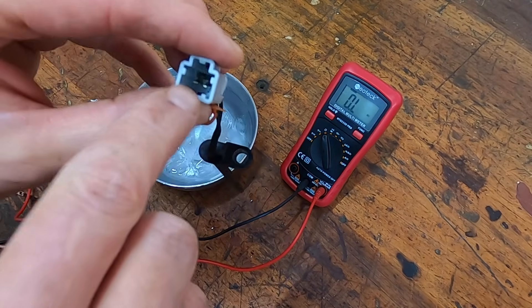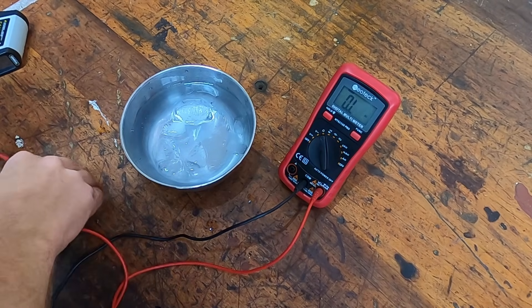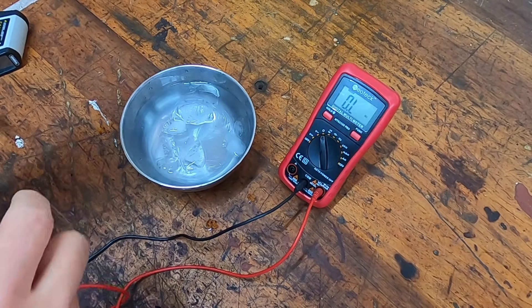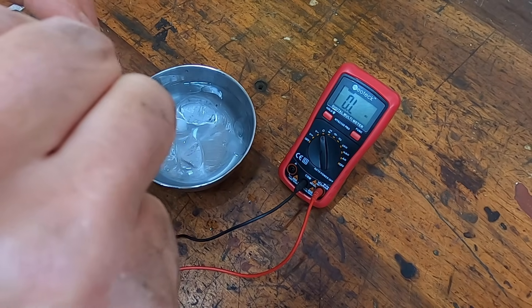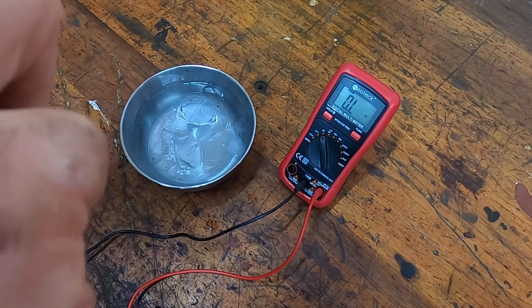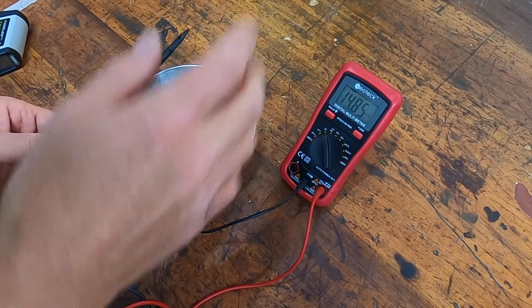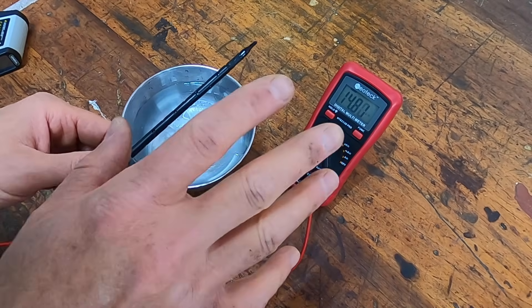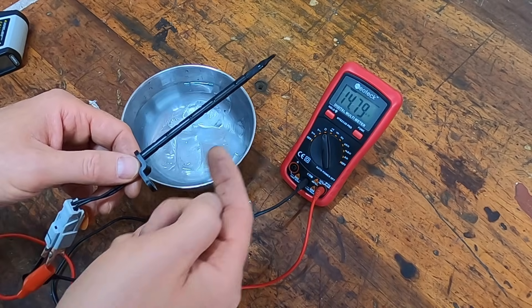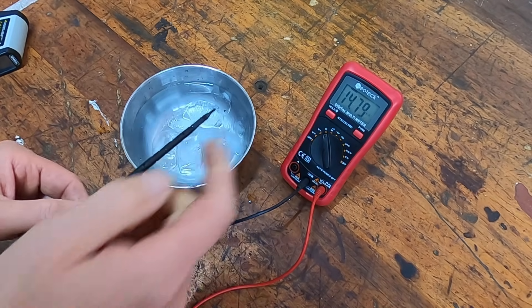On the end of the sensor we have a harness connector with two prongs, so I'm taking the leads from the meter and hooking them up directly to the sensor. You should see a resistance reading — if you don't, the sensor is bad. We have a reading here, which is a good sign. But if you do see a reading, you want to verify that it changes once you dip the sensor in the cold water.